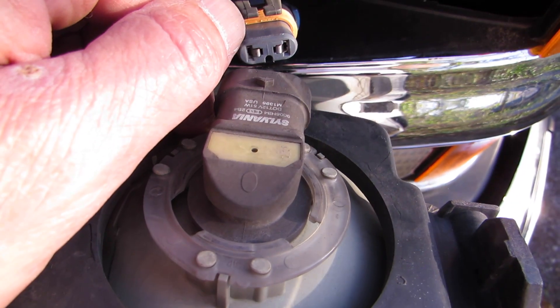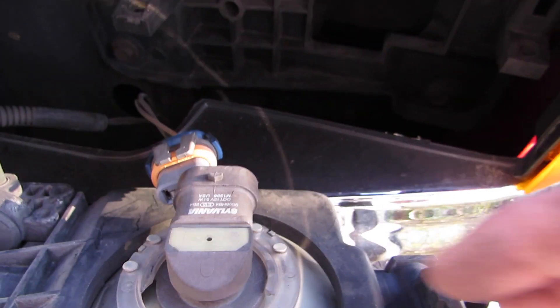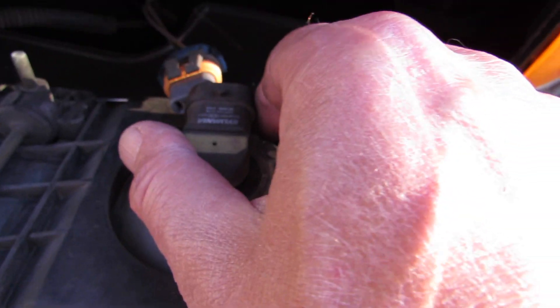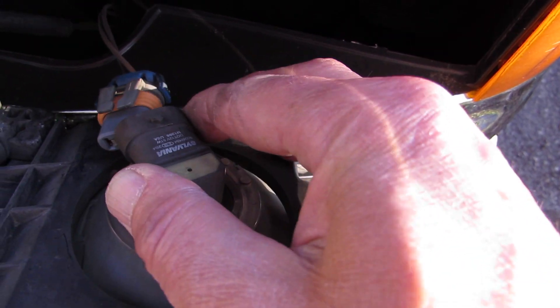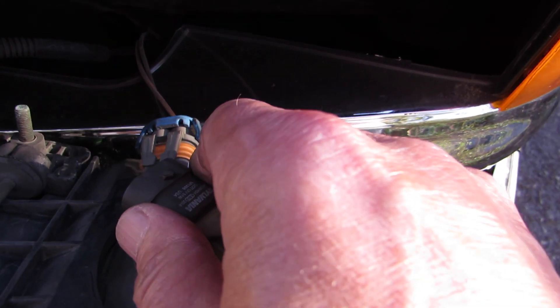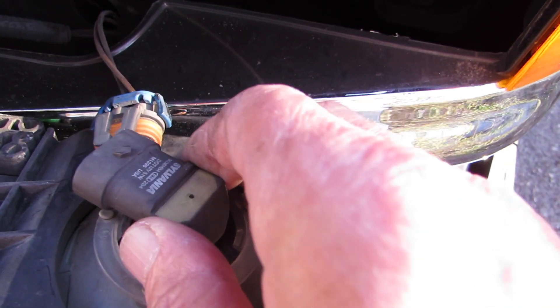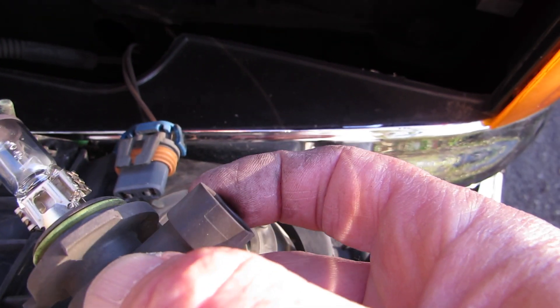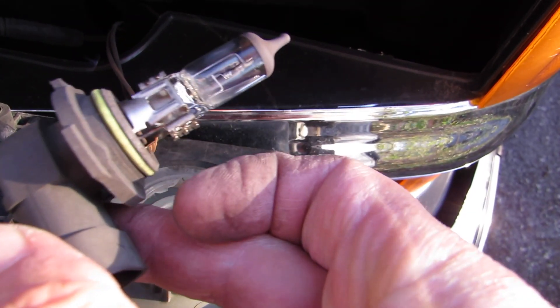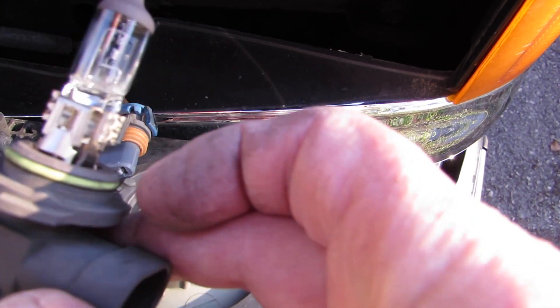It pushes in until that clip snaps, so to get it off you're pulling it up and popping it out like that. Now this piece — turn it counter-clockwise; this is the actual bulb assembly right here — and pull it out. These can be jammed a little bit because there's a lot of dirt and stuff that gets stuck in them, just wiggle them out. That's what they'll give you at the parts store — this whole assembly — so you don't have to worry about taking the bulb off the base.